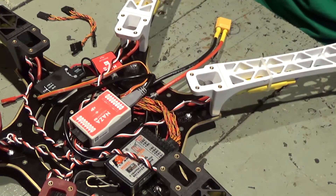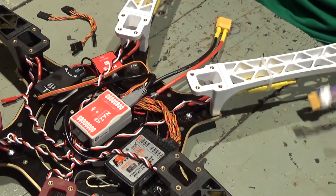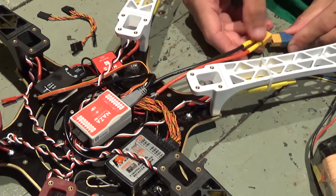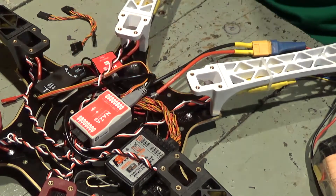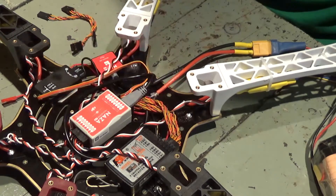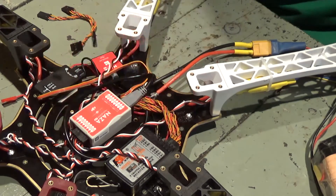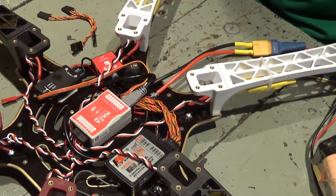So let me just try and power my radio up, power the NAZA, and see what I get. That's pretty much what's going on — I still have plenty to do.